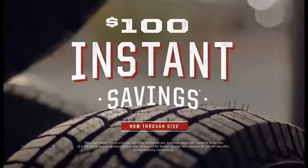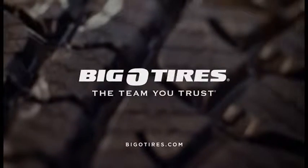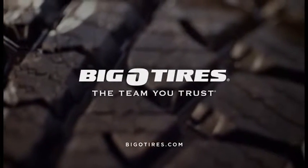Right now, get $100 instant savings on Big O brand tires with installation purchase through May 22nd. Big O Tires — the team you trust.